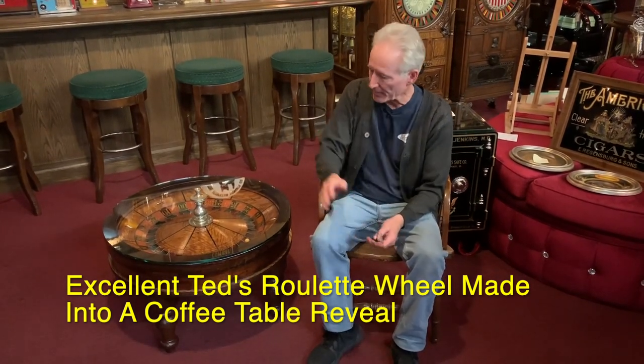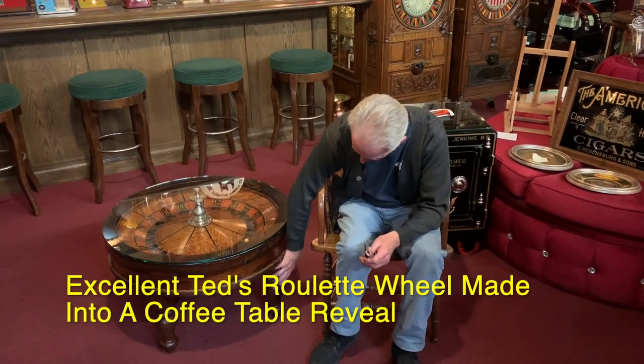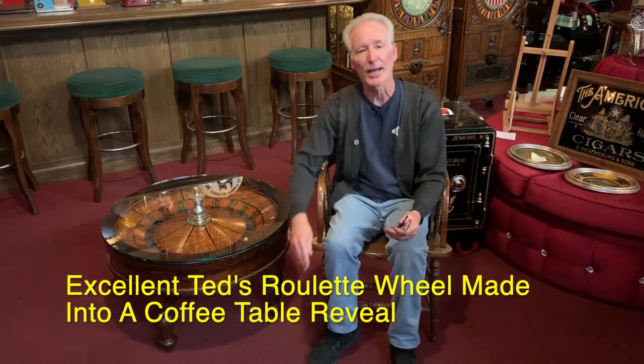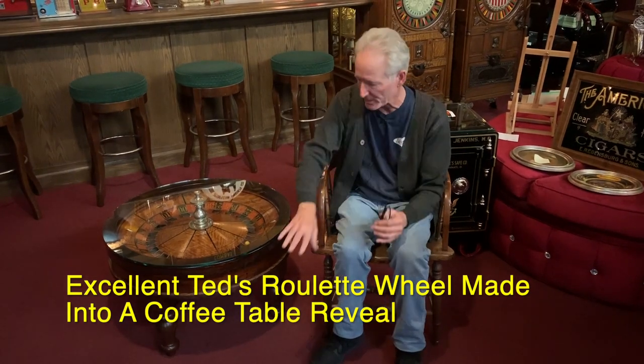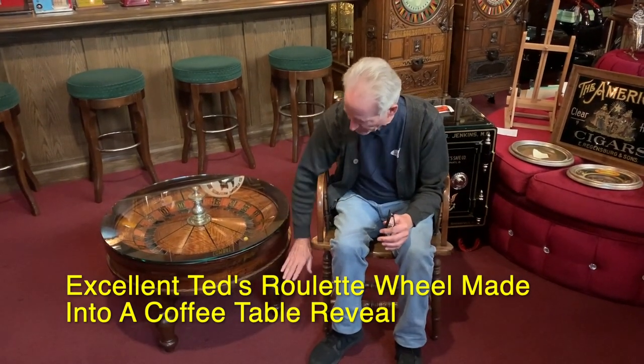So I took it over to my wood shop and I had them custom turn down these legs right here. I had them do it out of oak instead of ash because I wanted the grain to basically match the wheel. So they turned these down.